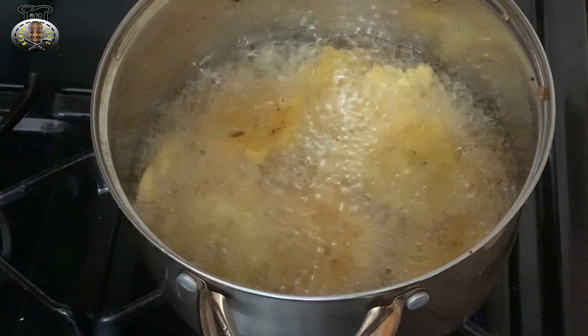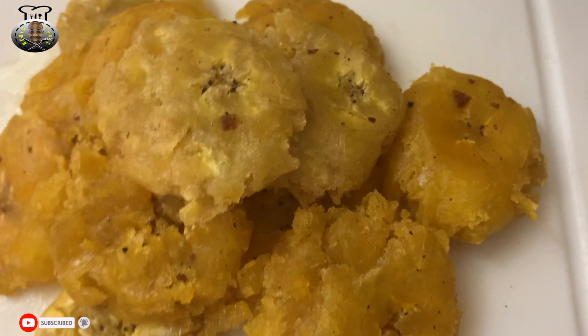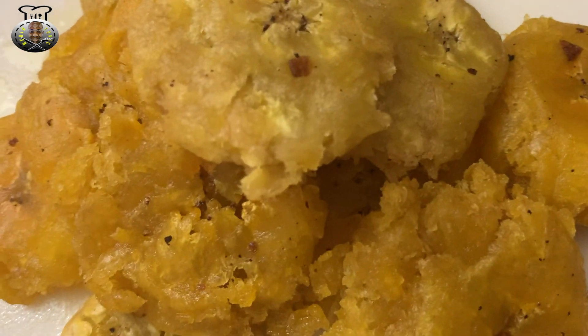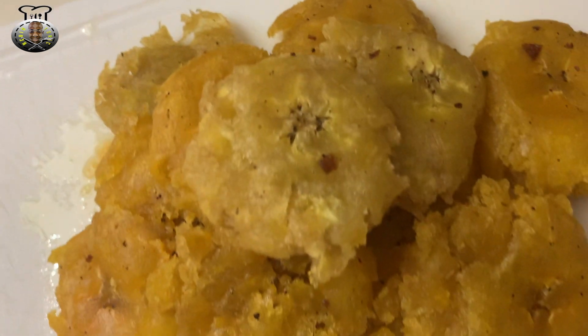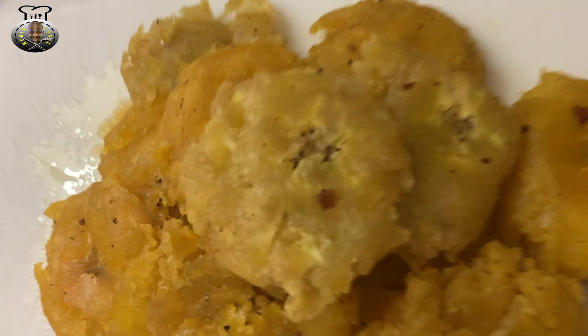I'll let the plantains finish frying and here is the final version of my Haitian styled banan peze. This is usually enjoyed as a side dish or a great accompaniment for whatever you're snacking on. That's gonna be it for this video — thank you guys for watching, and be sure to check back for another brand new video.